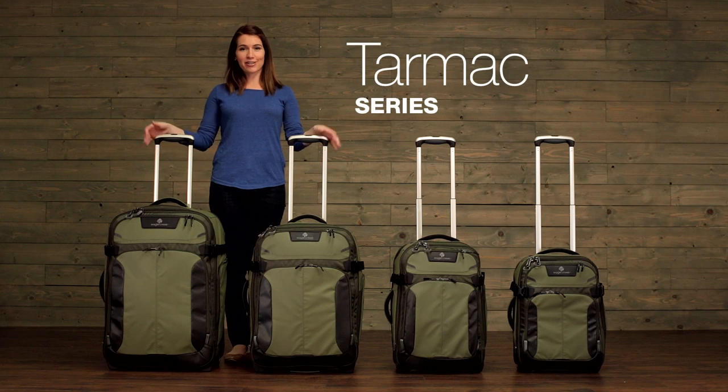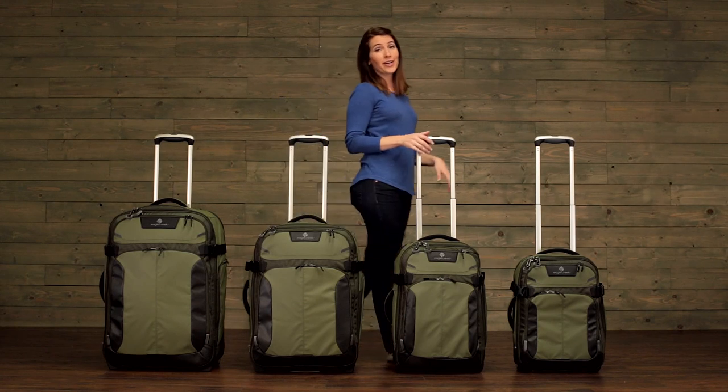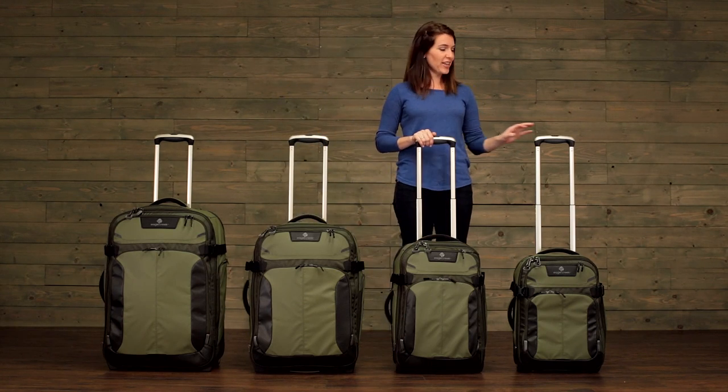Hi, I'm Jessica, and this is Eagle Creek's Tarmac Series. Our Tarmacs come in a 28 inch size, a 25, and then also two carry-on sizes, a 22 inch and a 20 inch.